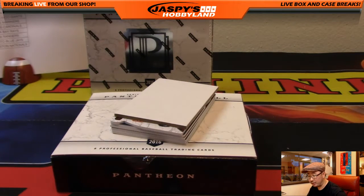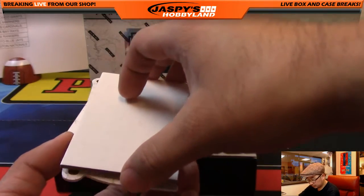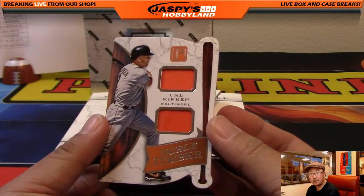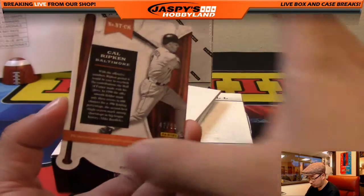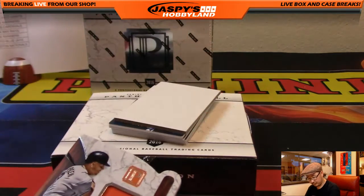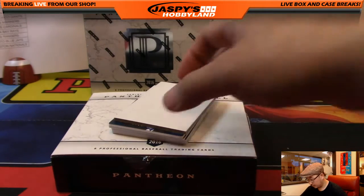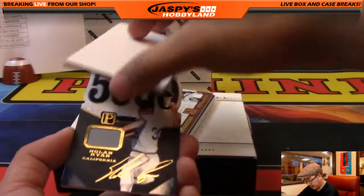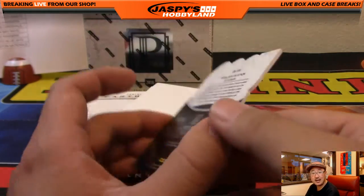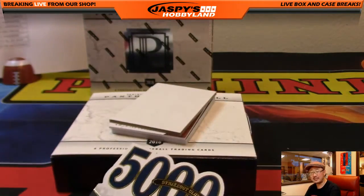Nice one for the Brewers — that'll go to Jeff Hensley. Noble Timber, Cal Ripken dual relic — Kev California with the Orioles, 47 out of 99. Next one — 5,000 Strikeout Club, Nolan Ryan, Angels edition, says California on it. 14 out of 49 — Samuel Strayer with that one.